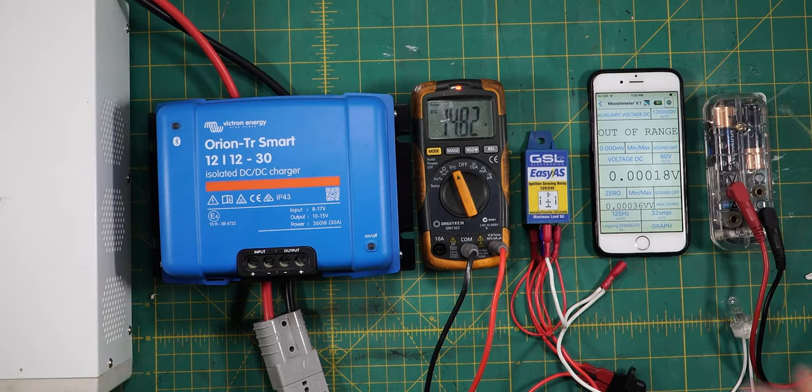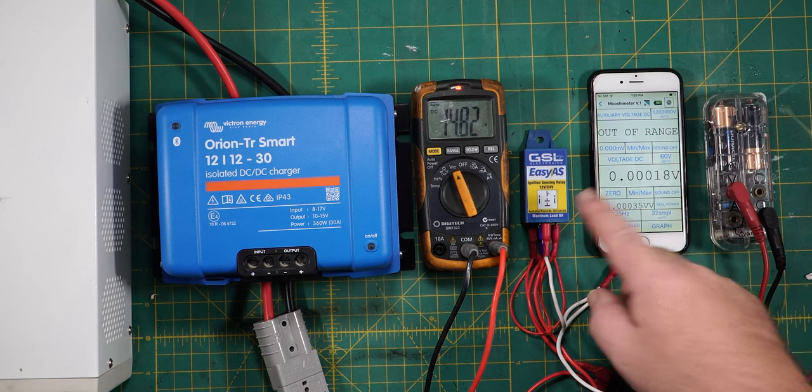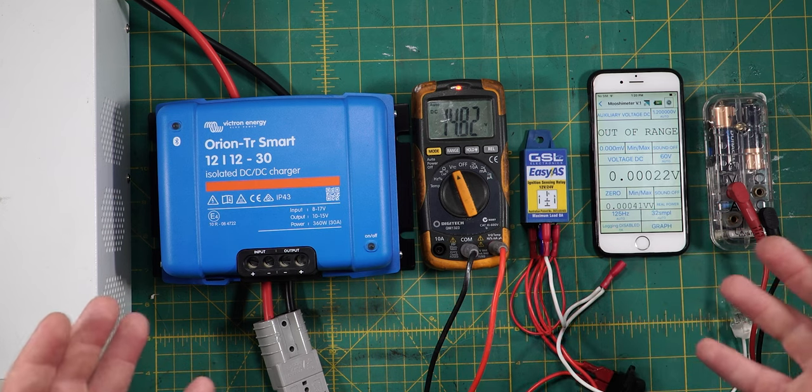G'day coppers, welcome back to the bush. In this episode of Lockhouse 4WD we're checking out the GSL Electronics Easy As Alternator Sensing Relay.